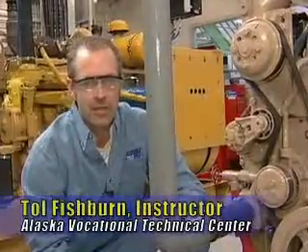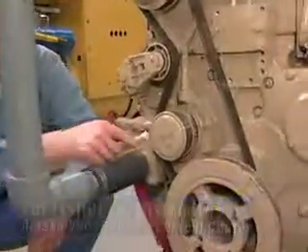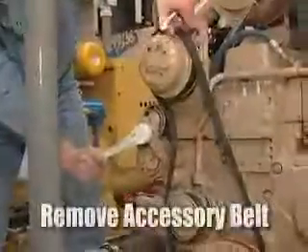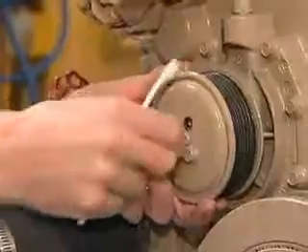After we isolate the system and remove the accessory cover, before we remove the accessory belt, break the bolts for the pulley loose. Now we can take the accessory belt off using a half inch ratchet. Then remove the pulley bolts and remove the pulley.